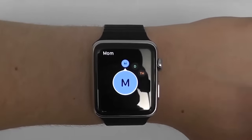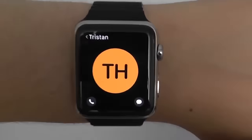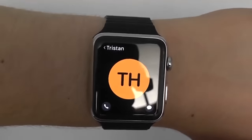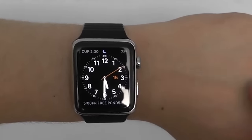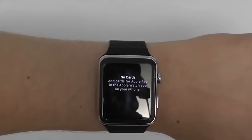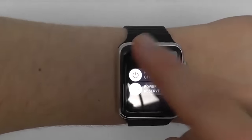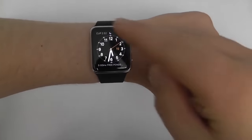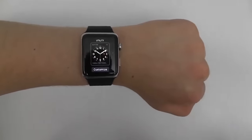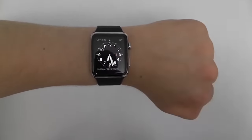One press of the side button brings up your favorites so you can scroll through and contact them individually. You can press on a favorite to give them a call, message them, or send your heartbeat if they have an Apple Watch. Double tapping the side button accesses Apple Pay. Pressing and holding the side button brings up the menu to power off your device. One more thing to note — the Apple Watch doesn't just respond to regular touches and taps. It also responds to Force Touch, which is when you press and hold more firmly on the screen. This allows you to access a whole different settings menu.